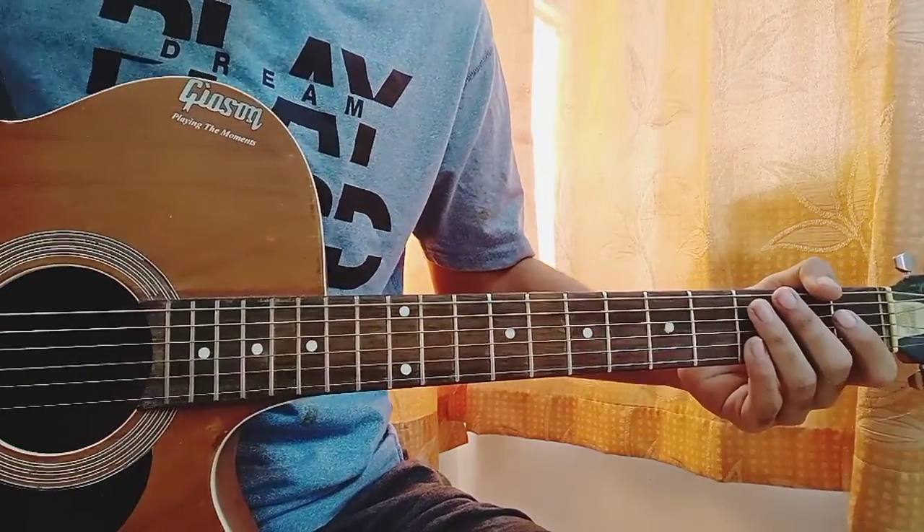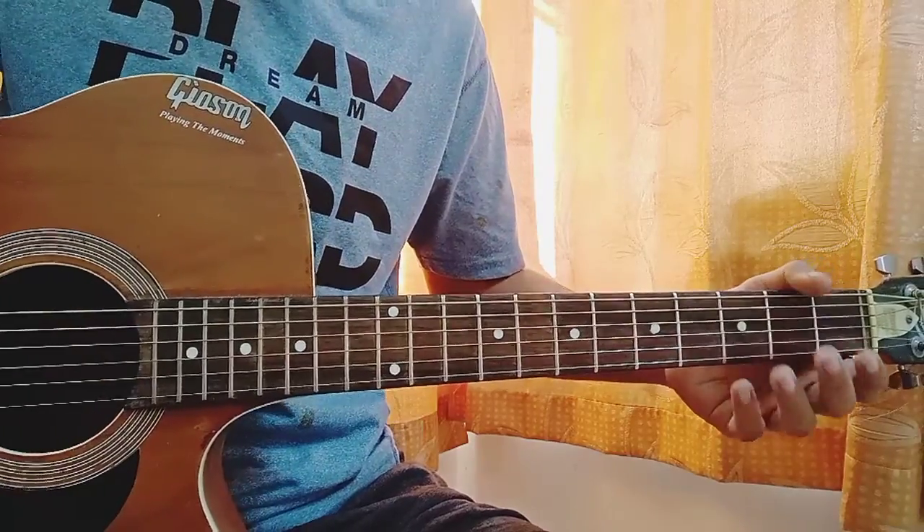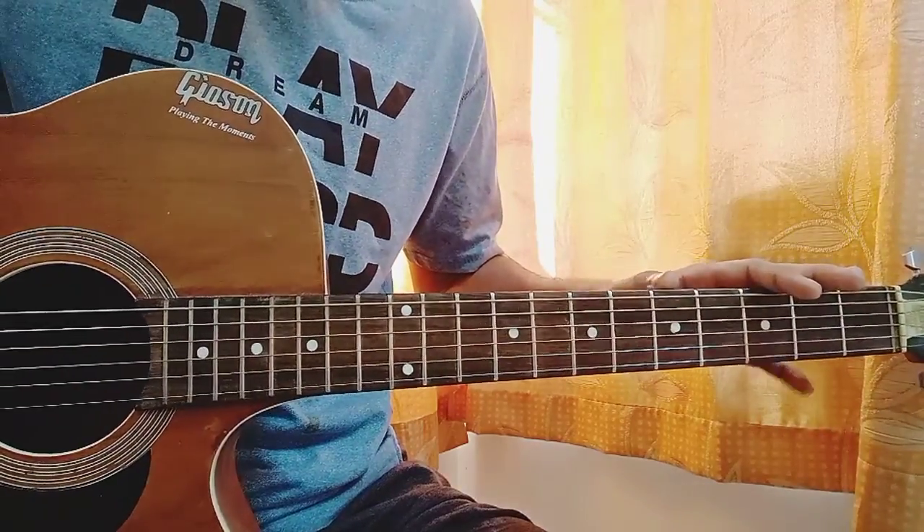What's up guys, let's quickly have a look at Air Buddy by Lil Baby. For this song we got no capo and it's in standard tuning.